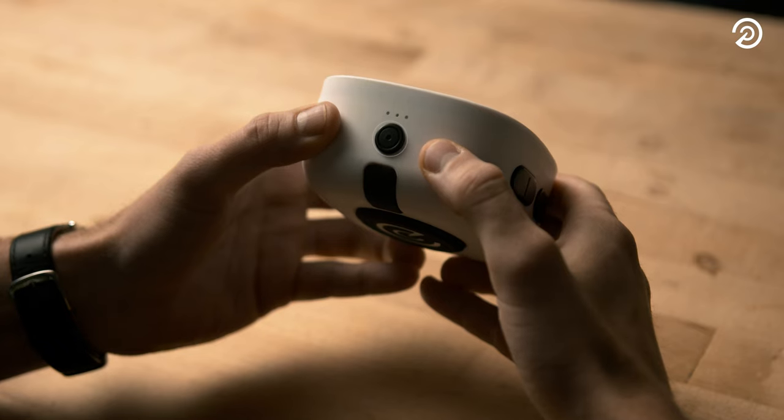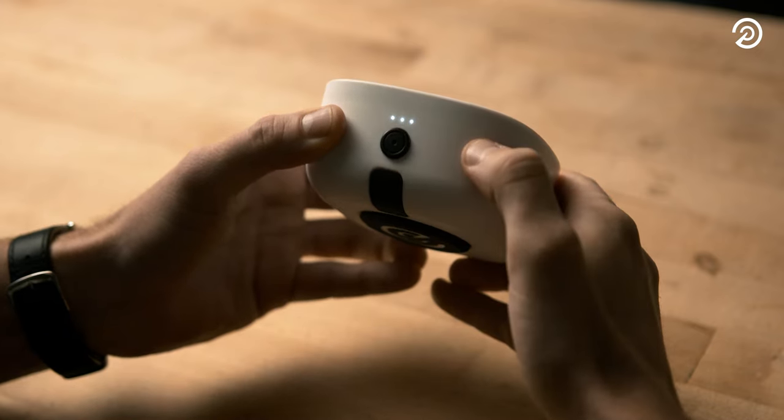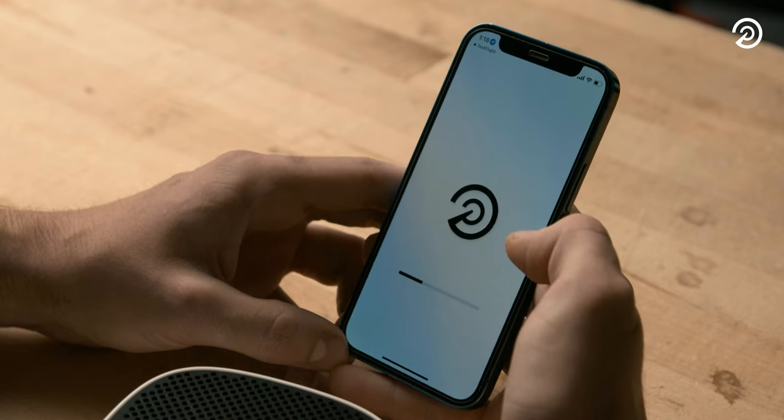Now it's time to connect your Duo. With the Precision Pro Golf app downloaded and your settings as described earlier, press and hold the power button for two seconds to turn on your Duo. Open the app, click on Duo, and follow the pairing instructions.